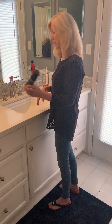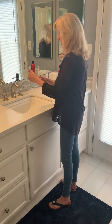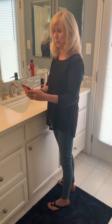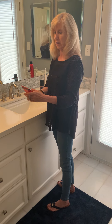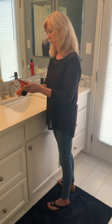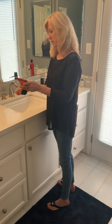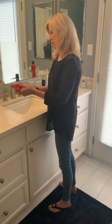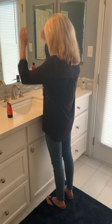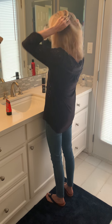Now I'm going to use the Big Sexy Hair cream tube powder, which is supposed to help give you texture and volume. You're supposed to put a little bit in between your hands, rub it, and then work it from the tops to the roots.